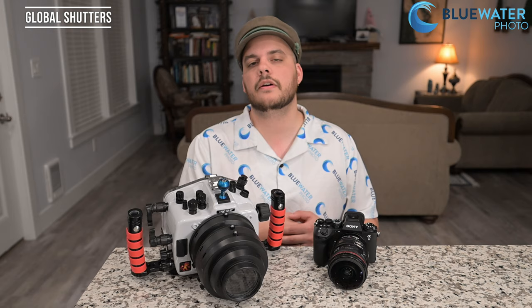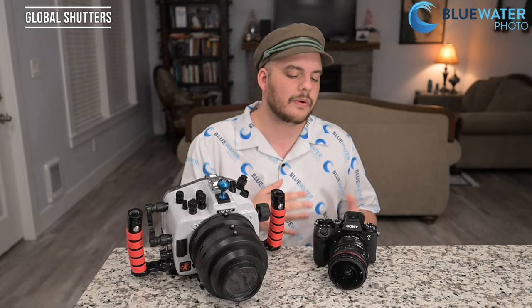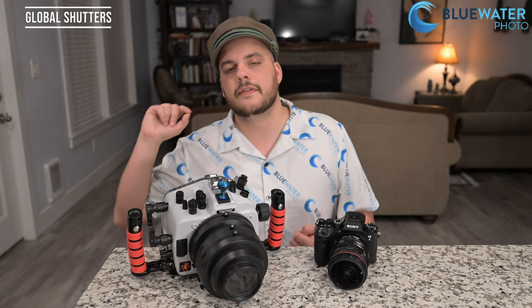A global shutter first eliminates rolling shutter in video, so panning won't produce a jello-y effect. But for underwater photography, what's more important is that a global shutter allows you to use flash or underwater strobes at any shutter speed. Every camera is limited by a sync speed — the maximum shutter speed you can use with your strobes, defined by the camera, not the strobes. Most sync speeds are around 1/200th or 1/250th of a second. With the Sony A9 III, there is no sync speed — you can use your strobes all the way up to 1/80,000th of a second.